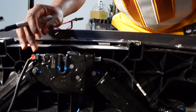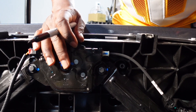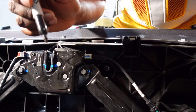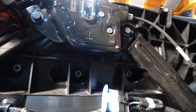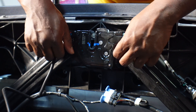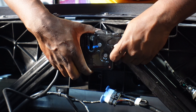Next we're going to work with our latches. We're going to install the Hansho latch onto the stock Tesla latch here. Before you take this off, make sure you use a marker — preferably a color marker — and mark this area so that when you take it off you can properly align it back where it's supposed to be.